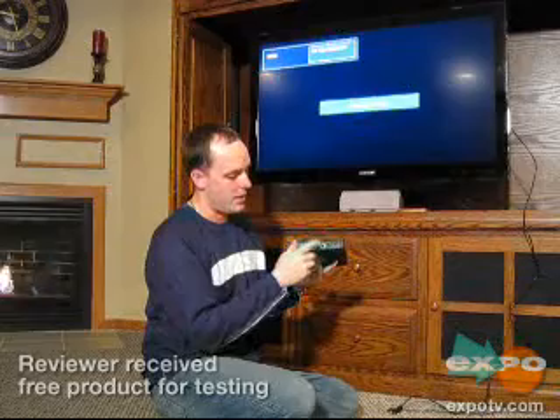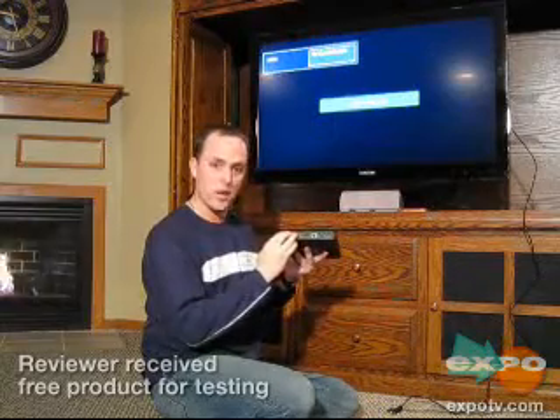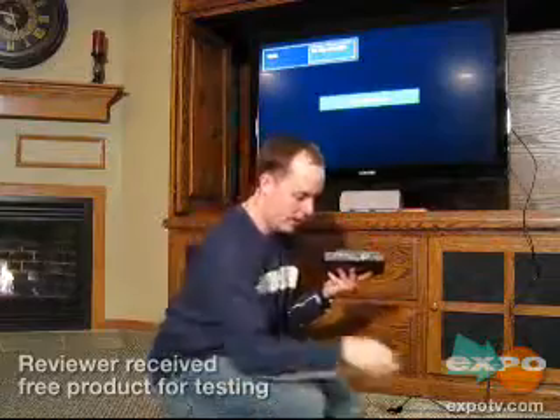On the back, the inputs include power, a USB port, as well as one on the front. It's got a LAN connection for wired Ethernet, an HDMI out, optical out for audio, component, and a little AV out for a cable that comes included — in case you don't have HDMI or component on your TV, you'll still be able to hook it up.